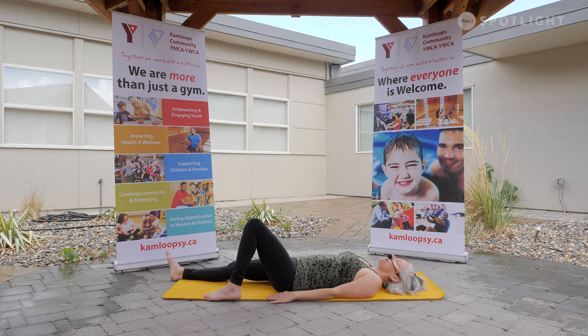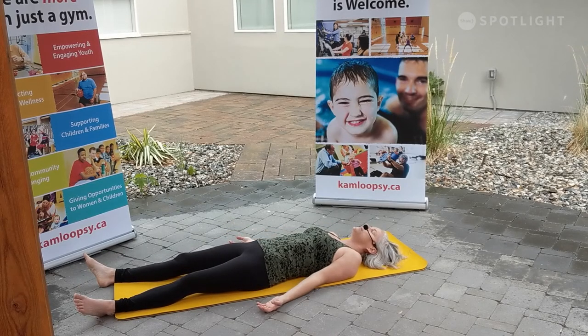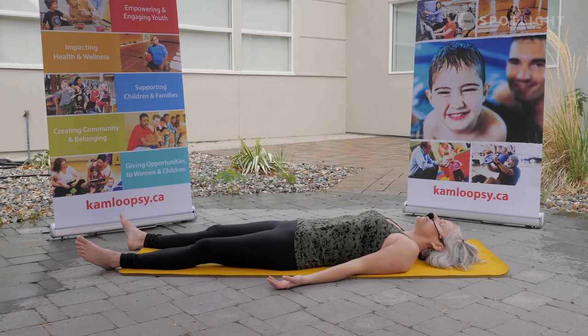Our Shavasana can look like whatever is comfortable for you. We take a few moments of stillness together. We allow all the benefits from all of the movement and the breath to just soak in right here. It can be on your back, your side, your belly, or seated — whatever works for you. I invite you to close your eyes here. Notice if you're hanging on to any tension. Are there any corners of your body that just need to let go?